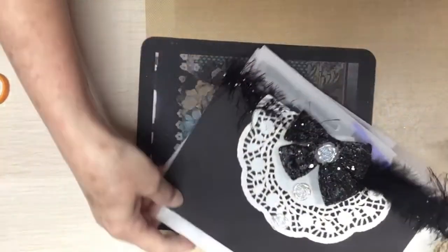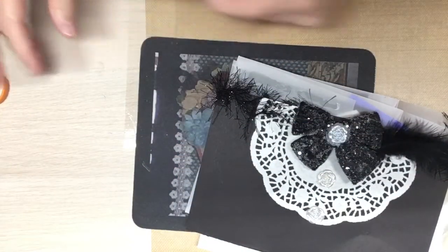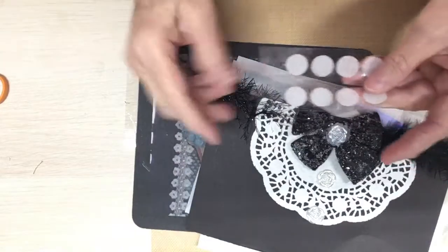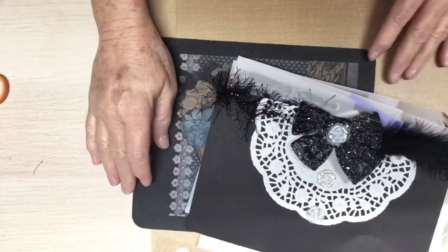Oh, my goodness — he's got some Velcro dots in here. How cool is that? Thank you, Chef. I'm always needing these. Thank you. I'll lay them right there.